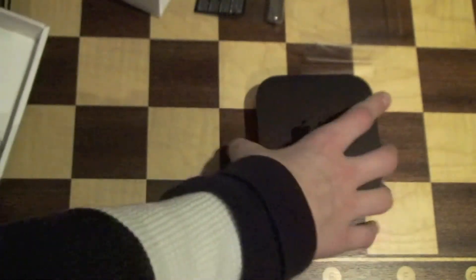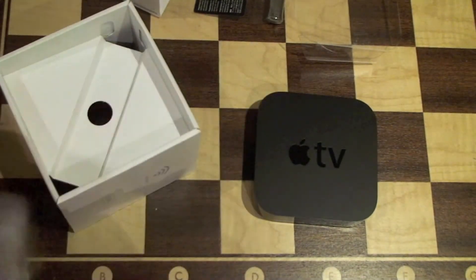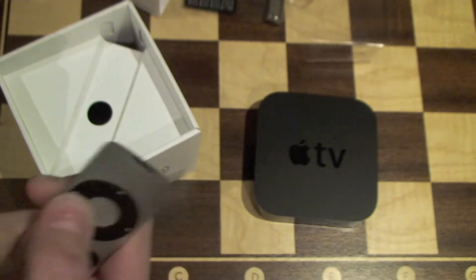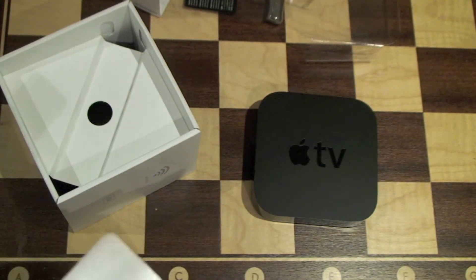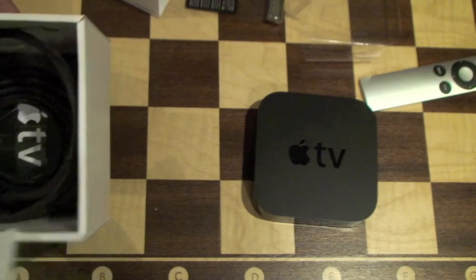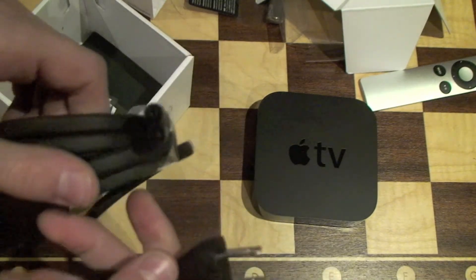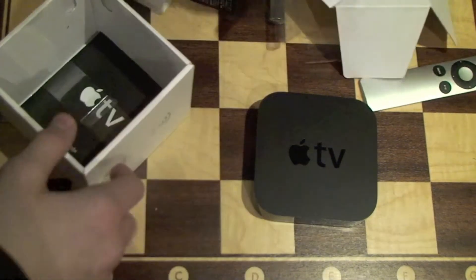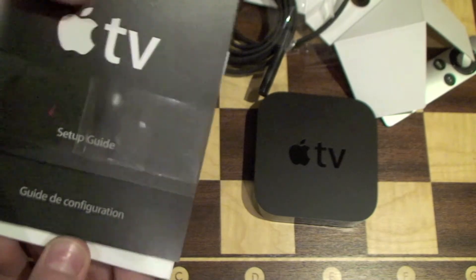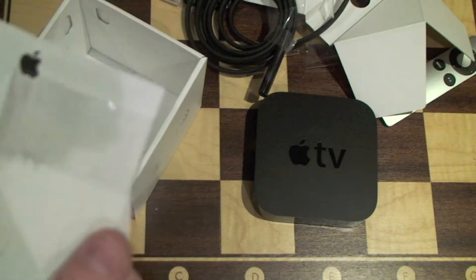And then, what else do we have in the box? That feels really nice in the hand — oh, it's controlling some other computers. So that is the remote. And if you dig deeper into the box, below that, you have a nice long power cable. And finally, in the bottom, is a setup guide, setup guide in French, Apple stickers, and an important product information guide — AKA legal.